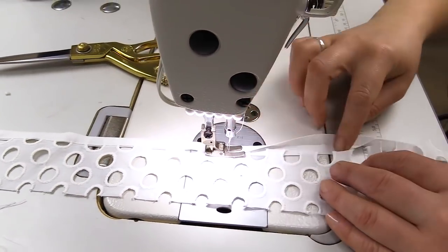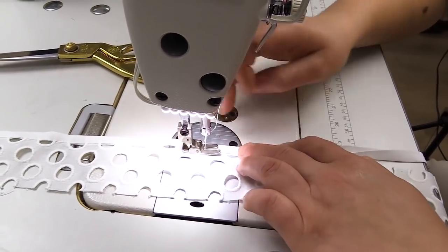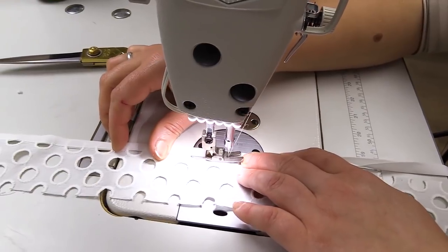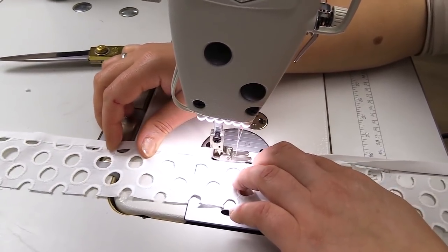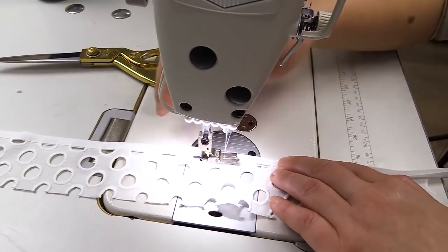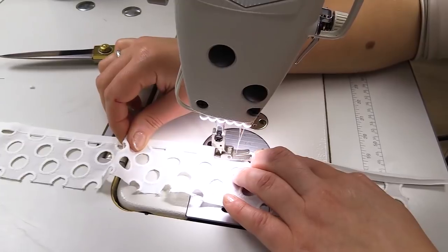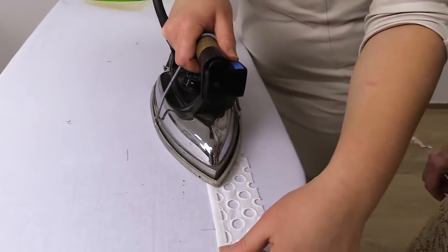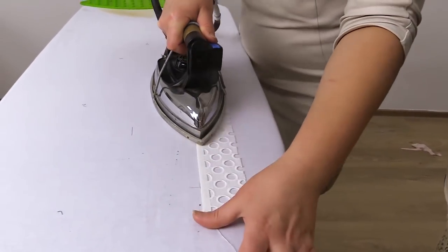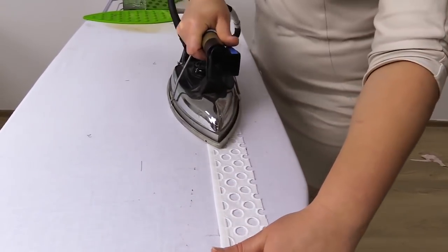Have a look at the stitch detail — the edges are hidden inside the binding. This is the only way to edge such fabrics. It's impossible to overcast them or stitch with an overlocker. Now you know what to do. We cut a 4 cm wide stripe of cambric because the holes are pretty big, but you can cut narrower stripes — 3 cm wide, for example.